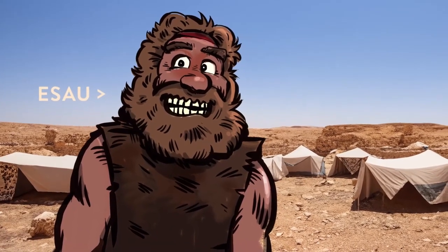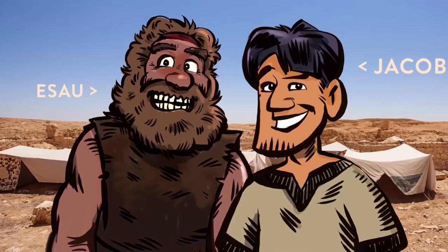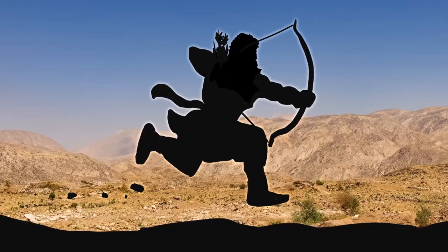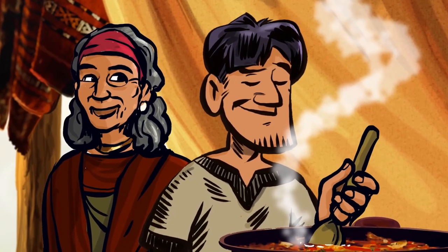Hey everyone, I'm Brian. In the book of Genesis, we meet twin brothers. Esau was born first and he was very hairy. Minutes after Esau, Jacob was born and he was very not hairy. Do you have any brothers or sisters? Do you sometimes fight with them? Well, Esau and Jacob wrestled with each other before they were even born. While these brothers may have had the same mom and dad, that's where their similarities ended. Esau was a hunter, and there was nothing he loved more than being out in nature — the wilder and more dangerous, the better. Meanwhile, Jacob was just the opposite — he preferred hanging out closer to home, was his mom's favorite, and became quite a chef.